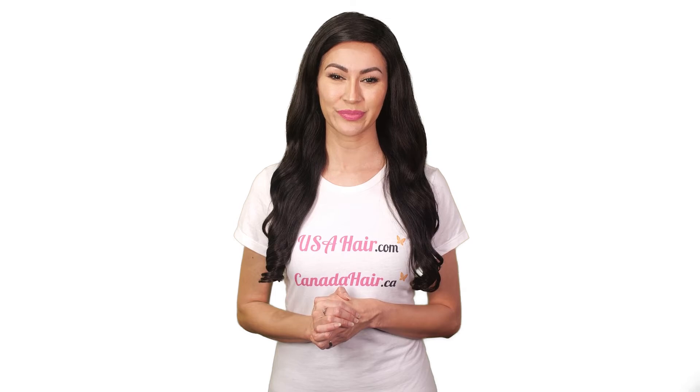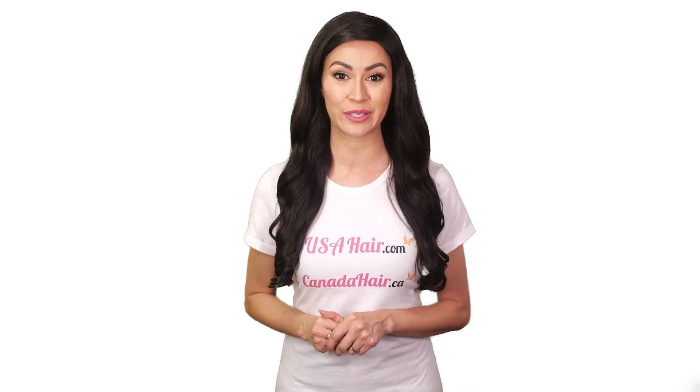Do not wash your toupee upside down. Don't overwash your hair toupee. Never scrub the hair too hard. Never fall asleep on a wet hair toupee. Make sure the hair is dry before bedtime to avoid matting.